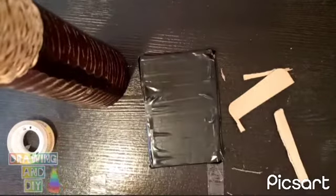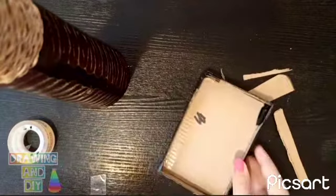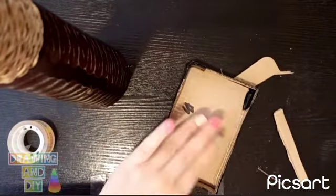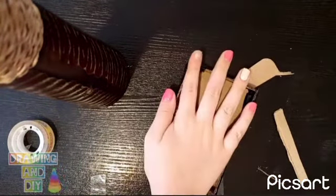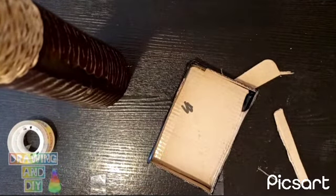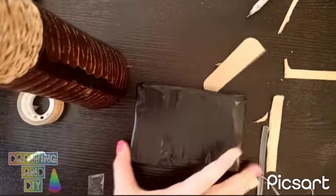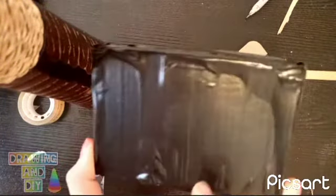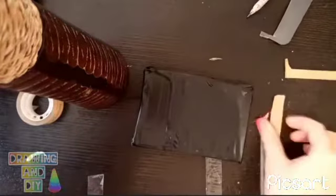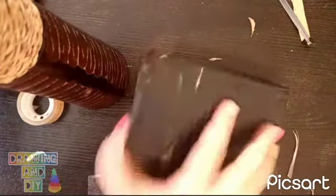Now we need to build the legs here, and we need to stick another cardboard here. It's really hard to cut because the cardboard is very thick, so I keep pausing the video. Here it is, you guys — this is it. And it's kind of a little boring right now.